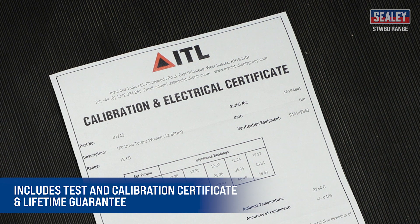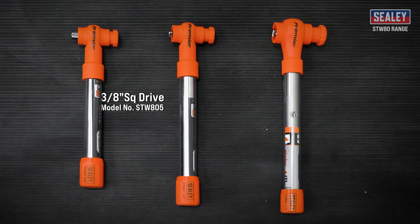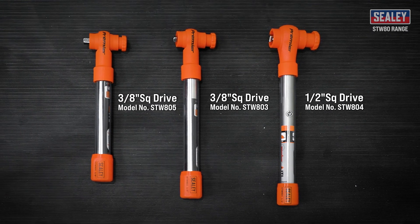They include a test and calibration certificate and come with a lifetime guarantee. The Sealy insulated torque wrench range — another excellent addition to the extensive Sealy range.